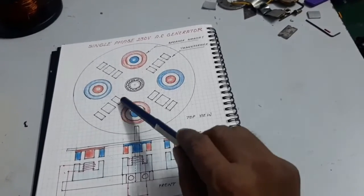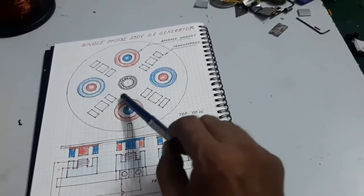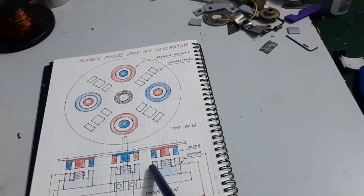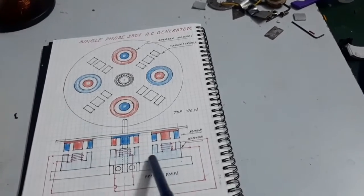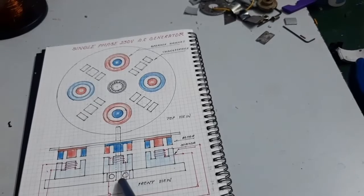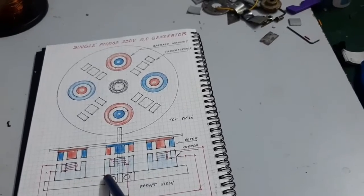In the top view, four speaker magnets are provided for rotor poles, but the opposite poles are the same. The four stator windings are all connected in series. Due to the pole changes of the center core, the windings are connected in the reverse direction — that's why the total voltage is added in a single source.